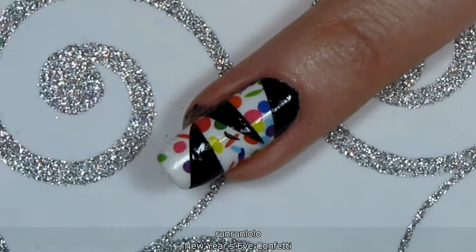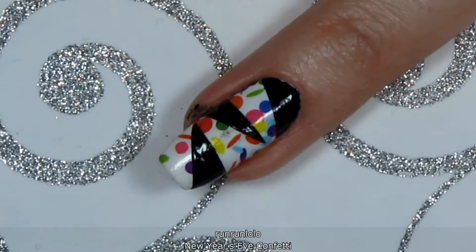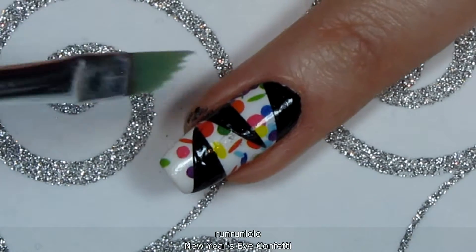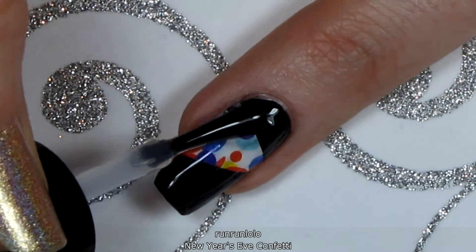To fix the mistake, I dipped an orange stick in acetone so I could apply it just a tiny bit at a time. Clean up any other messes with a small brush dipped in acetone, and then you're ready for a final coat of topcoat.